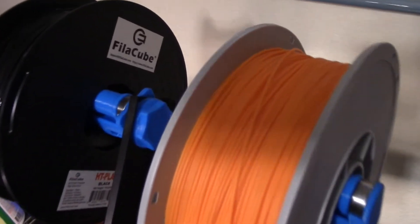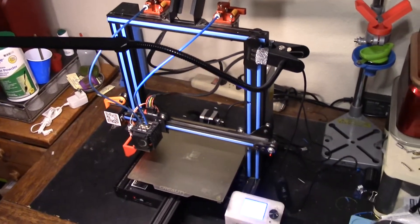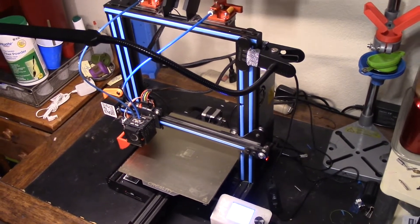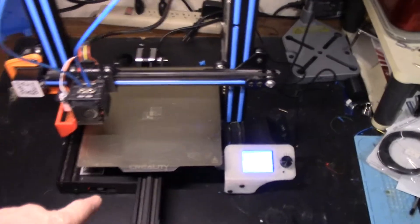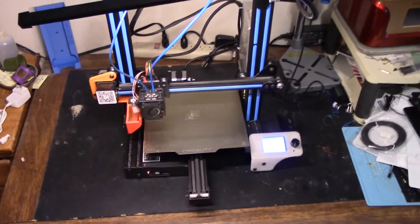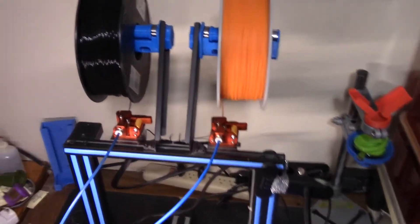I have the Filacube HT PLA Plus loaded onto my Gitek A10M. For those of you who aren't familiar with my channel, this is a dual filament Gitek A10M. I've upgraded it with an SKR 1.4 Turbo board, Creality dual gear extruders, a purge bucket, and a Gitek 3D Touch bed leveling sensor. I'm printing on a Creality magnetic spring steel PEI sheet with a little hairspray for extra stickiness. It also has a touchscreen board, and I typically run it in Marlin mode to get the full mixing ability. That's the printer we're going to be using — let's do some printing.